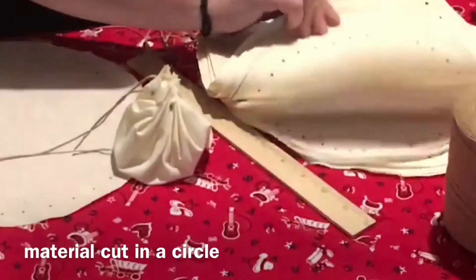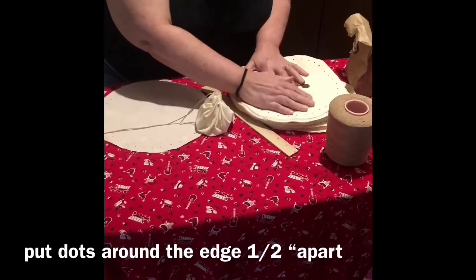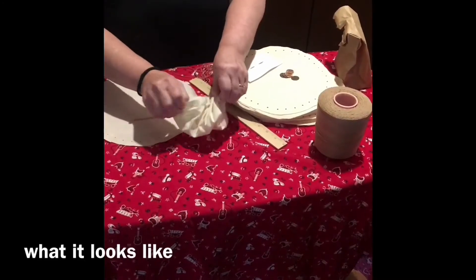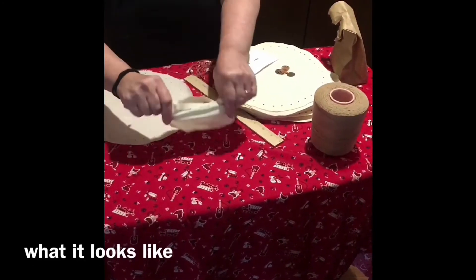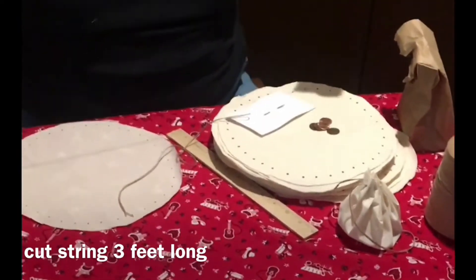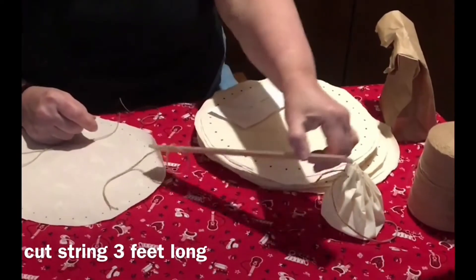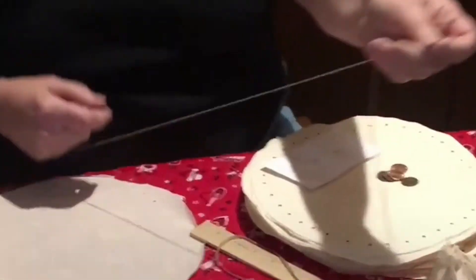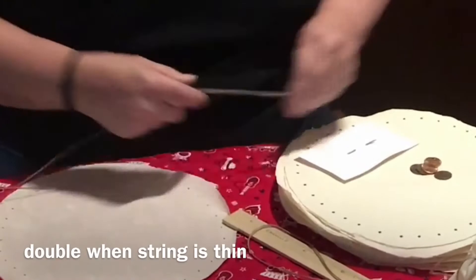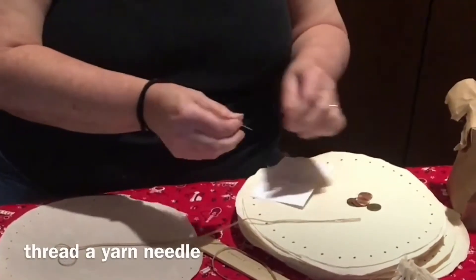You will need a piece of material cut in a circle. Putting dots on it a half an inch apart helps. This is what it looks like when we pull it out. This string I've already cut, it's about three feet long. What I did with mine is I doubled it just to make it a little bit stronger. And then I have a yarn needle.